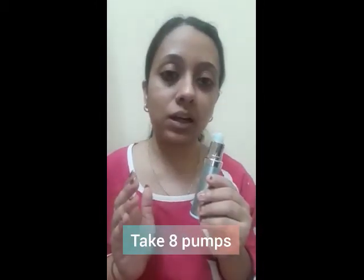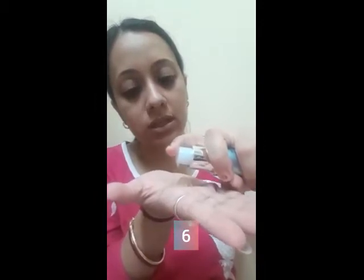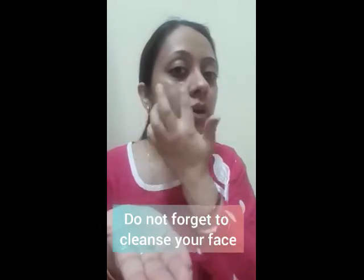After using the peel, I will share with you what effect it has. In this peel, you have to take 8 pumps and apply it in 8 minutes. I will take the 8 pumps: 1, 2, 3, 4, 5, 6, 7 and 8. Now I will apply it on my face. When you are applying this, you should be careful that your face should be cleansed in a very good way — it should be clean, and then you apply this.